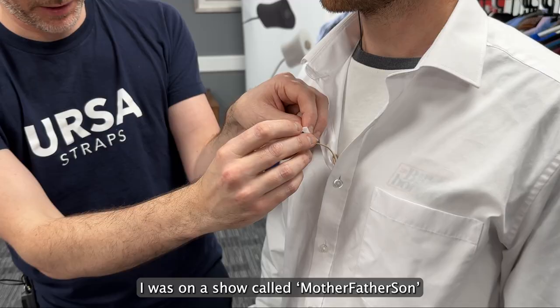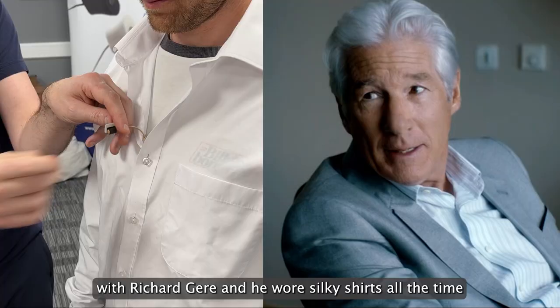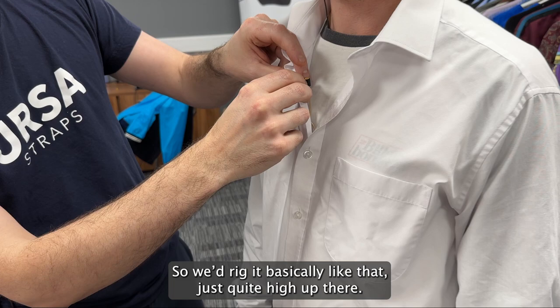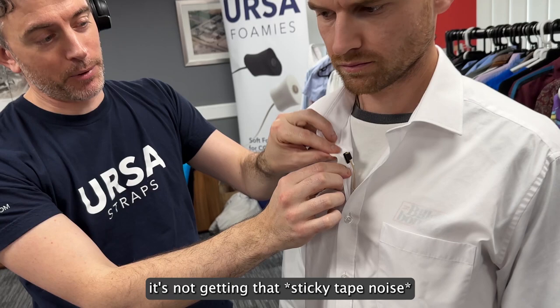I was on a show called Mother, Father, Son with Richard Gere, and he wore silky shirts all the time. This was our rig for him — he wouldn't have much of a tie most of the time, just a shirt unbuttoned at the top, so we'd rig it basically just quite high up there. Stick that down. The idea is that when this moves it's not getting that noise, but it's still in the area where we want it to be.